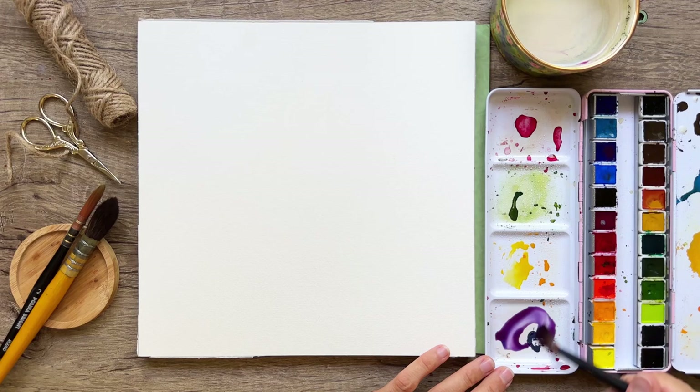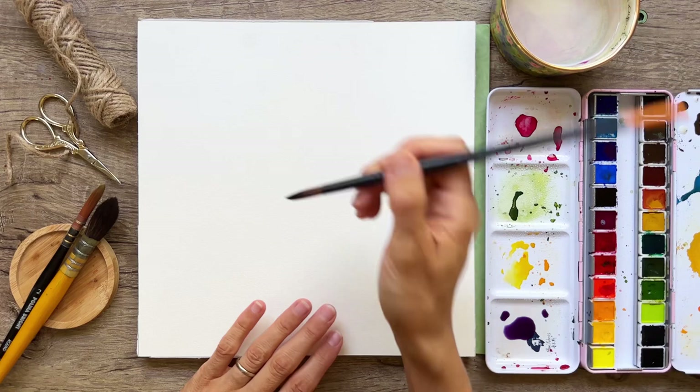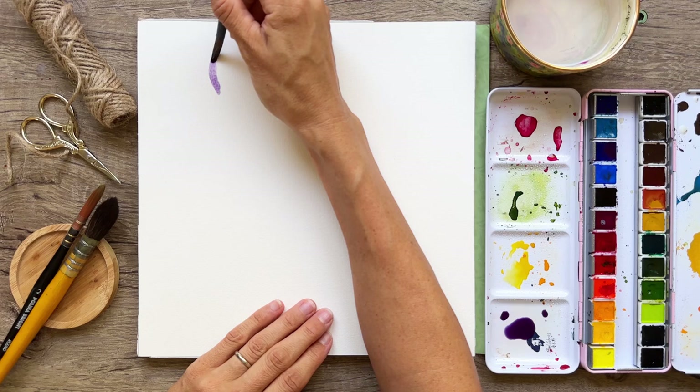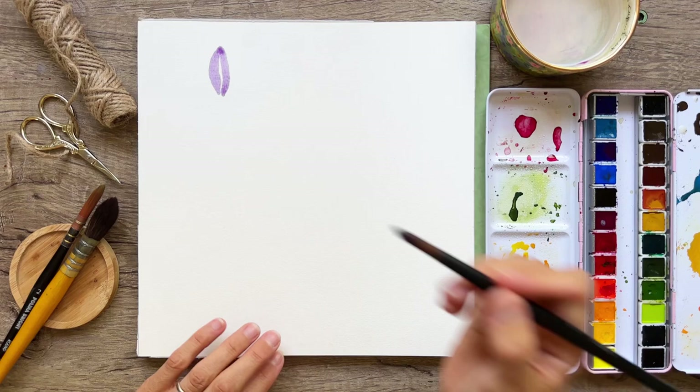We'll just start adding an iris right about here. We're going to start with two petals that go together at the top of the iris. We do a little wonky, wiggle wiggle C-curve shape, and then on the other side another wonky C-curve shape, filling in the middle there.